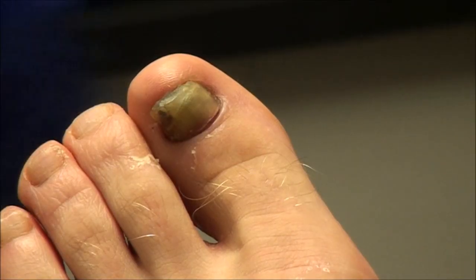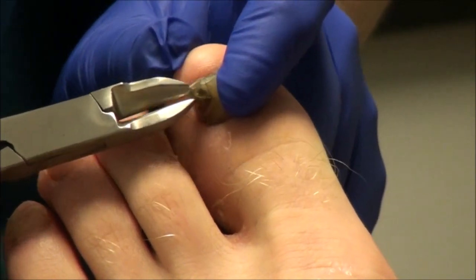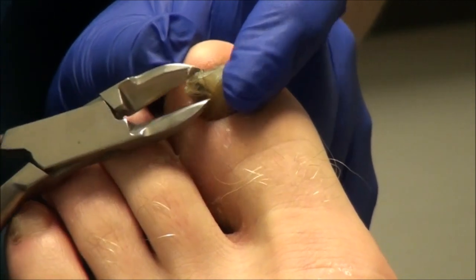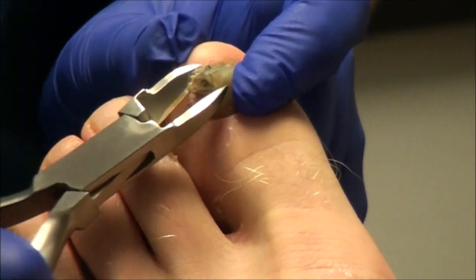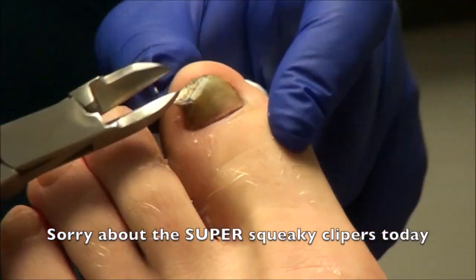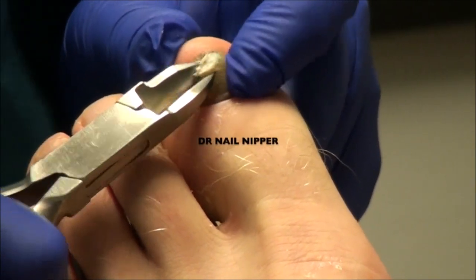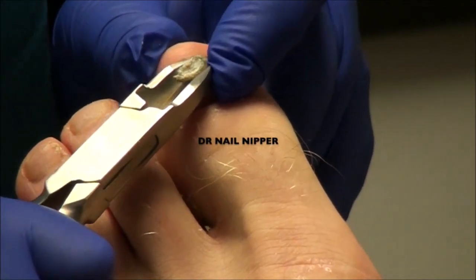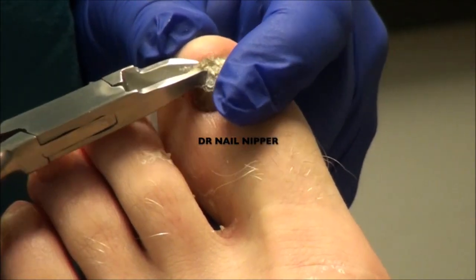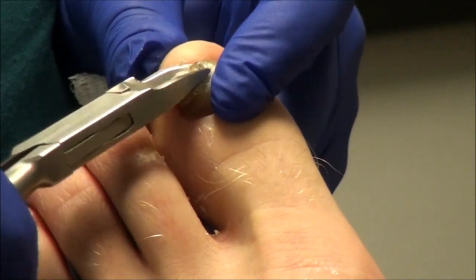You said you thought that the fungal infection started when you were five? Yeah. What did you notice back when you were five? Kind of like the typical signs of the thickening — discoloration, thickening, like crumbling. Did you swim a lot as a kid? I swam a good bit. Yeah, I was at the pool a lot and played tons of soccer.